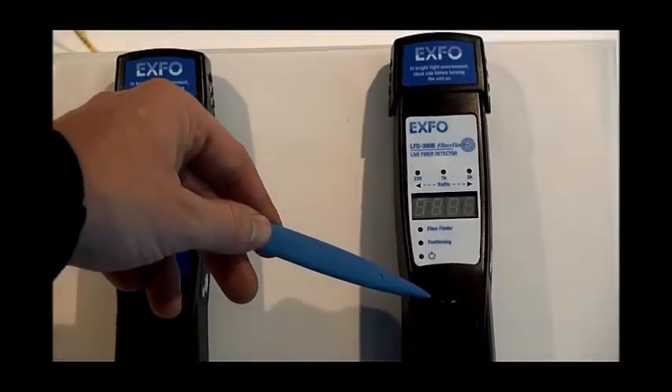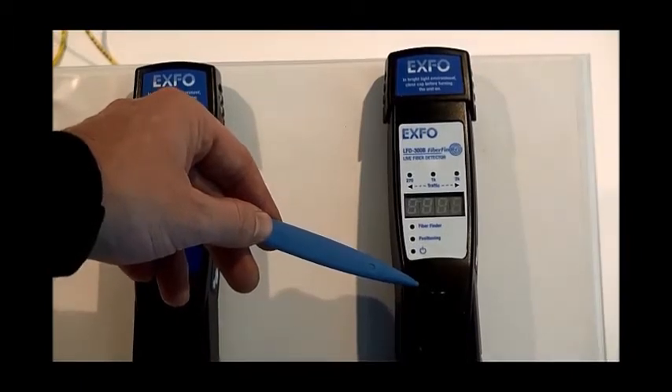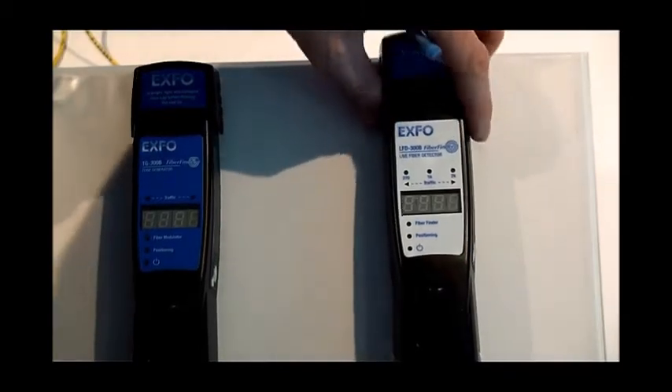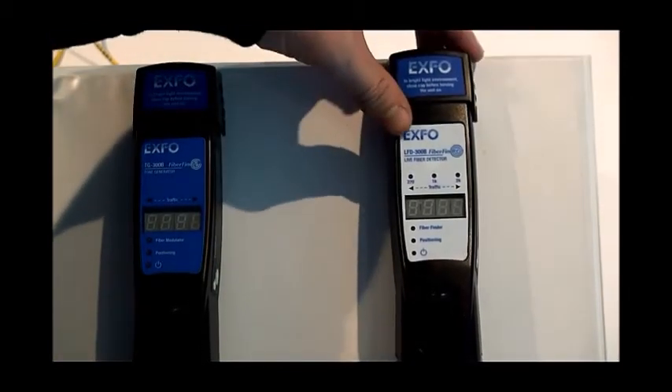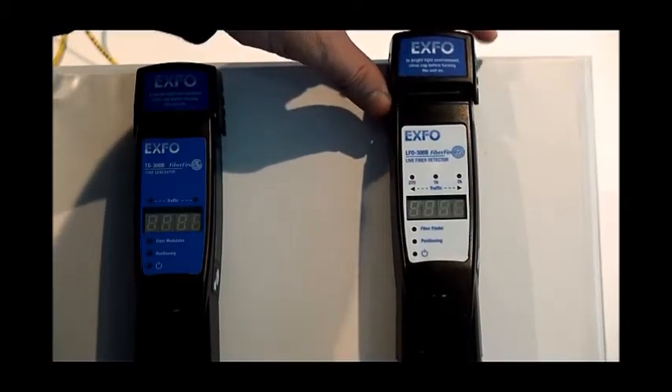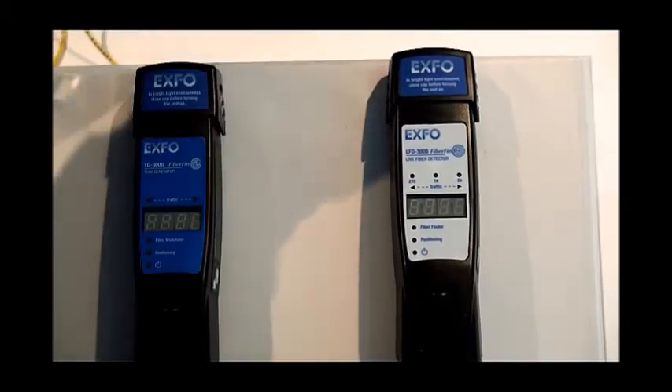Aside from the LEDs on the front panel, there are two other features. There is the clamp button at the bottom, and we have a light cap on top which can be raised or lowered to keep ambient light in and out of the detector.